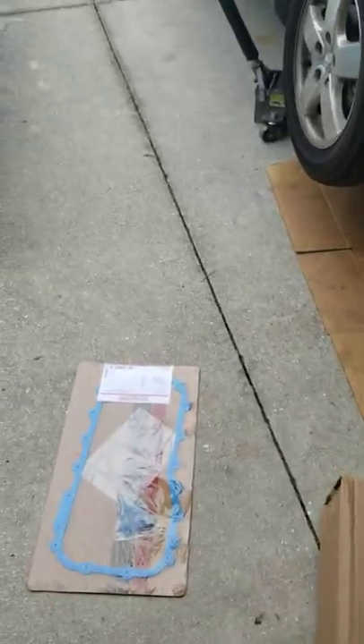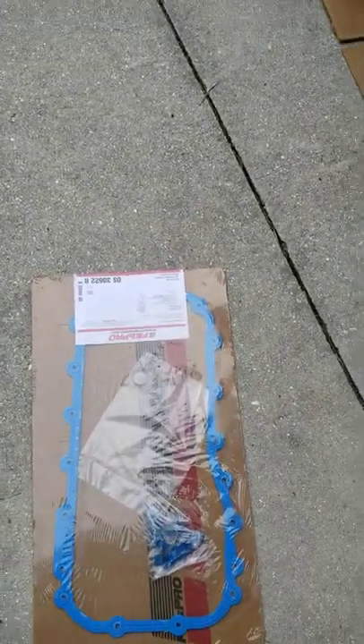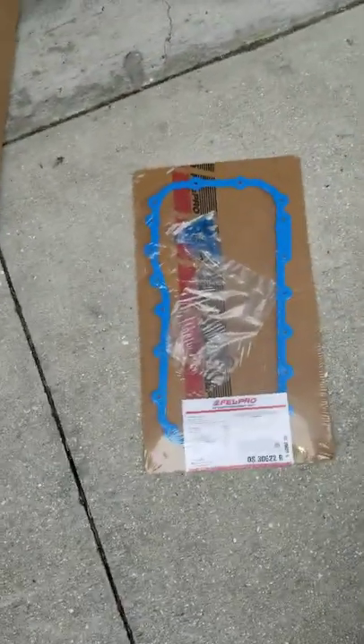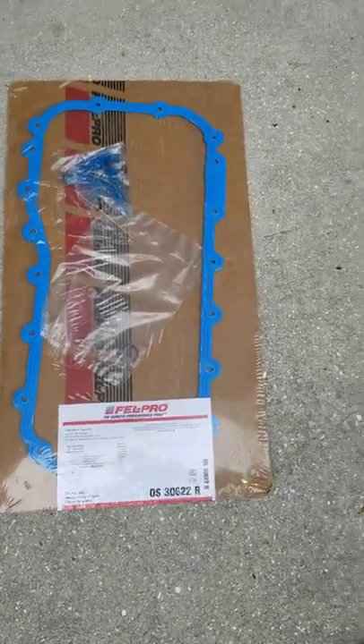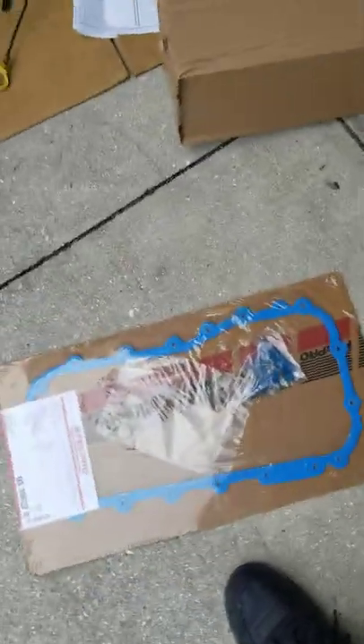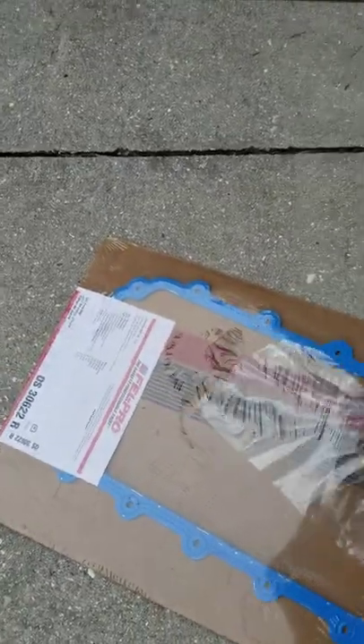Since mine broke at the base, I wasn't able to just pull it out nicely, so I had to end up removing the oil pan. Here's my felt gasket — I got that from AutoZone as well, part number 30622R. This is a nice rubber replacement.